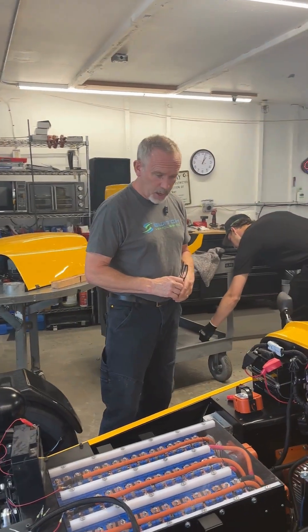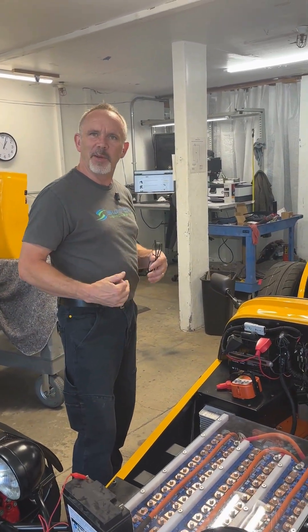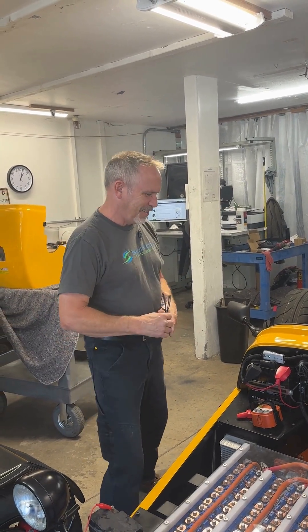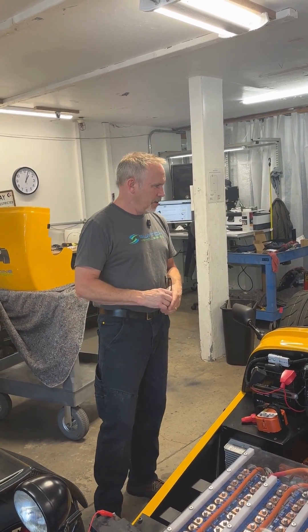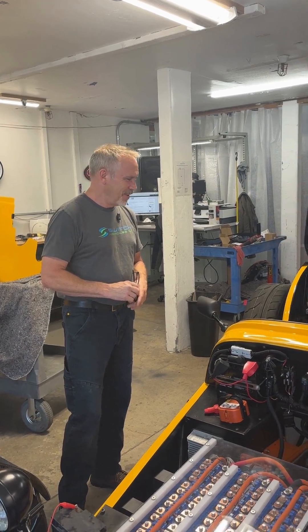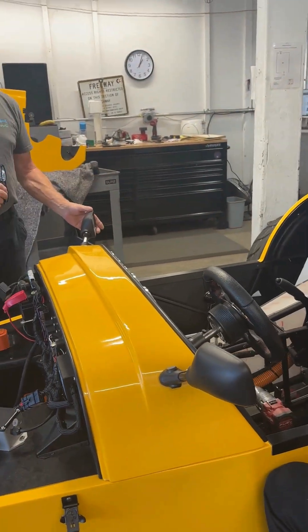That's coming along. Some of it gets a little slow and tedious at times, but then all of a sudden we have this big acceleration of accomplishments, and so later in the week we should definitely be getting a better report overall. I see you put the mirrors on the sides here — the side view mirrors.